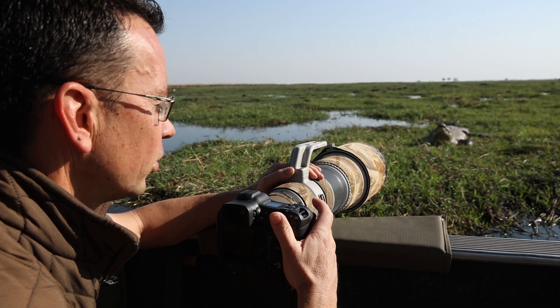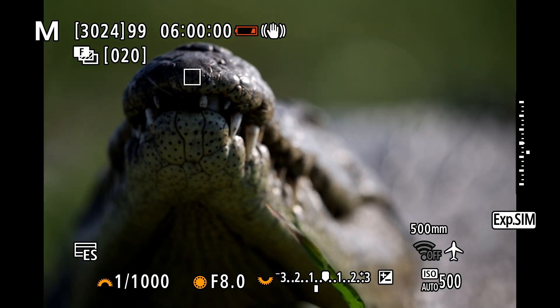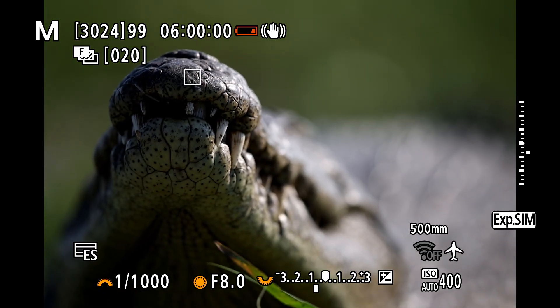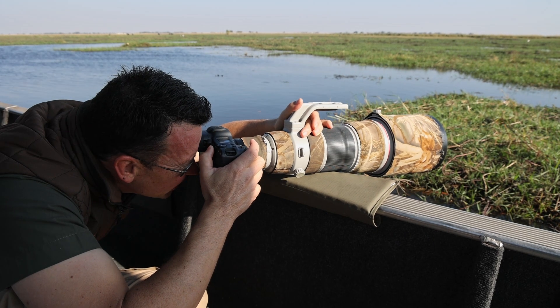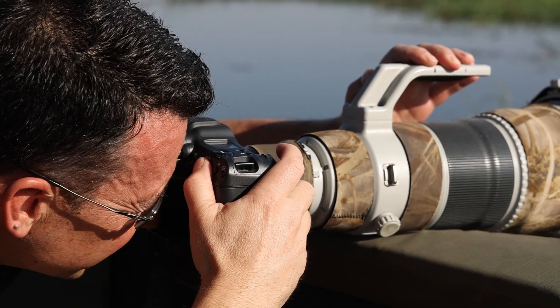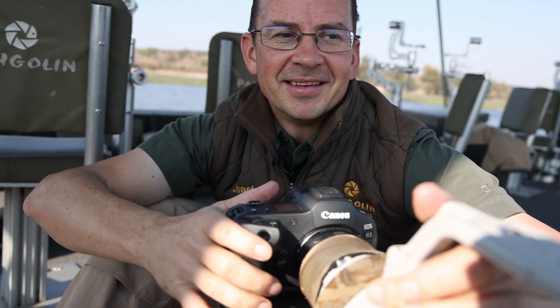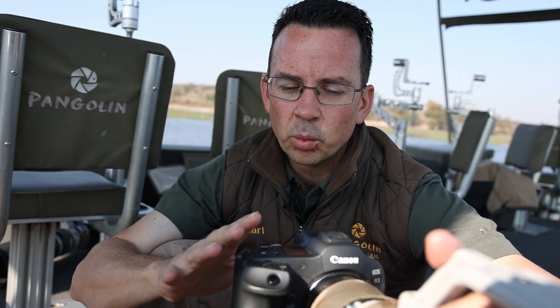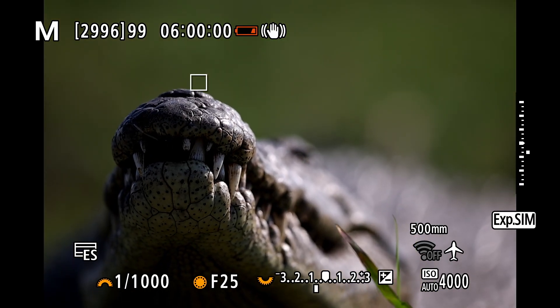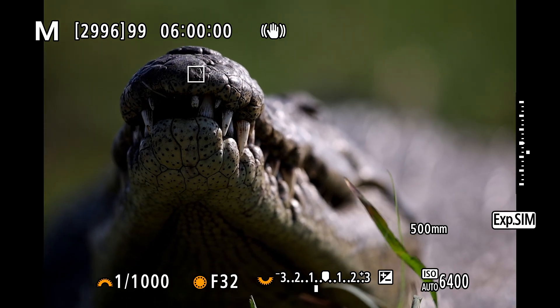Now that all my settings are dialed in, I'll focus on the closest point towards me which is the tip of the nose. I'll make use of a single focus point to be more precise, then press the shutter release button and let the camera do its thing. The bracketing is done. Just for comparison, I'm also going to take one photo at f16 and one at f32 so we can compare the three to see which came out better.